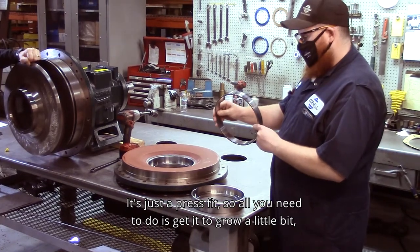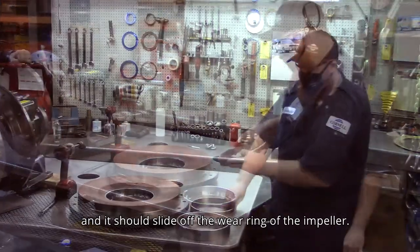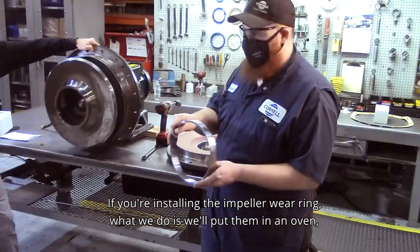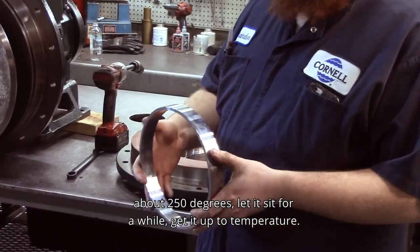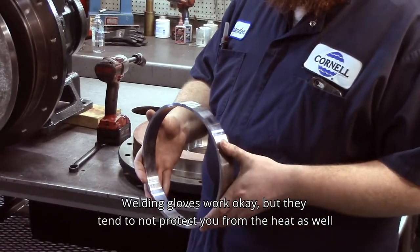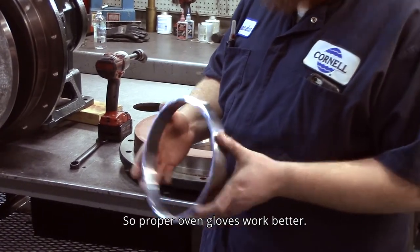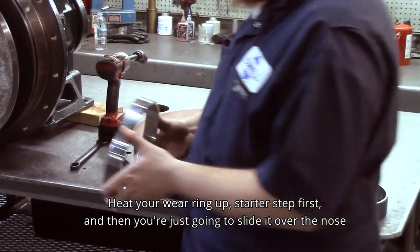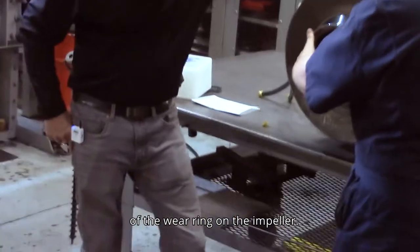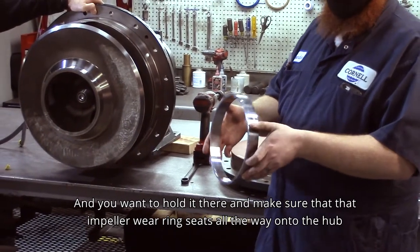It's just a press fit, so all you need to do is get it to expand a little bit and it should slide off the wear ring of the impeller. For the impeller, usually a little heat with a torch should get it off, or you can weld something to it that you can pry against or hit with a hammer. If you're installing the impeller wear ring, put it in an oven at about 250 degrees, let it sit to get up to temperature. Proper oven gloves work better than welding gloves. Heat your wear ring up, then slide it over the nose of the wear ring on the impeller and hold it there until it seats all the way onto the hub.